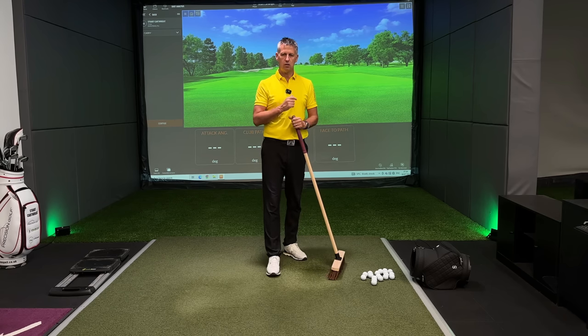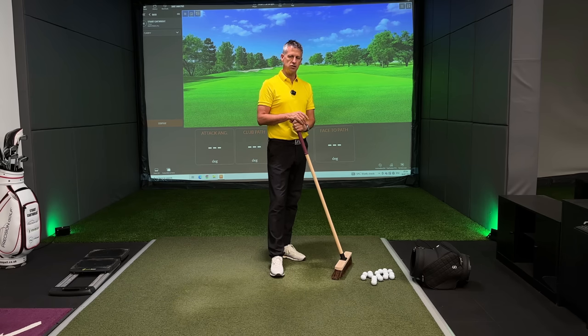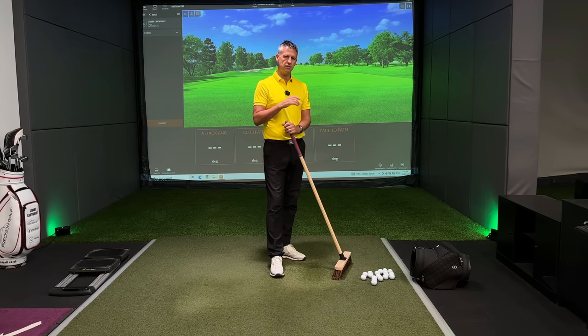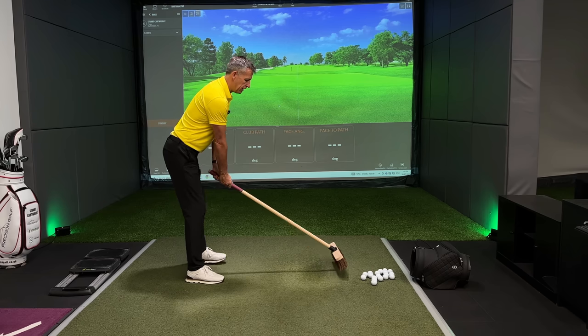How the orientation of this handle is so super important — if you're not tapping into the orientation of the handle during your golf swing, you are fundamentally going to be floored forever. It's got nothing to do with the head, it's got nothing to do with the shaft.